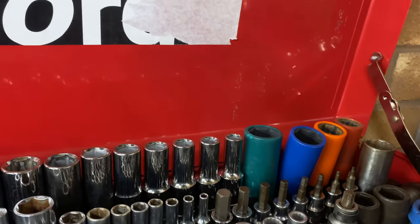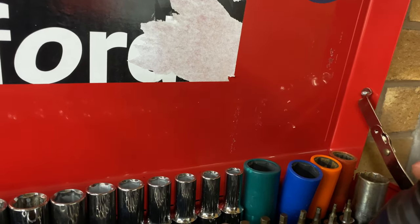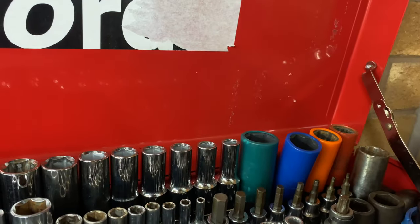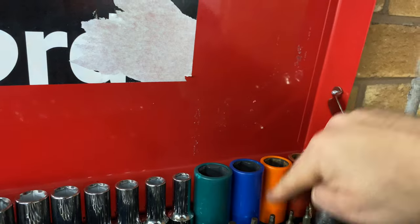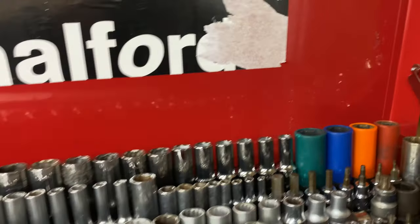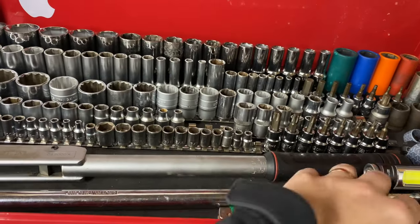I've got a couple of impact sockets, and a big 36mm socket for a hub nut — bought that for the hub nut on my Honda Prelude. There are also some wheel sockets with a plastic sleeve so they don't damage the alloy wheel. Anyway, the front was a bit of a mess with all my ratchets, so I've tidied it up.